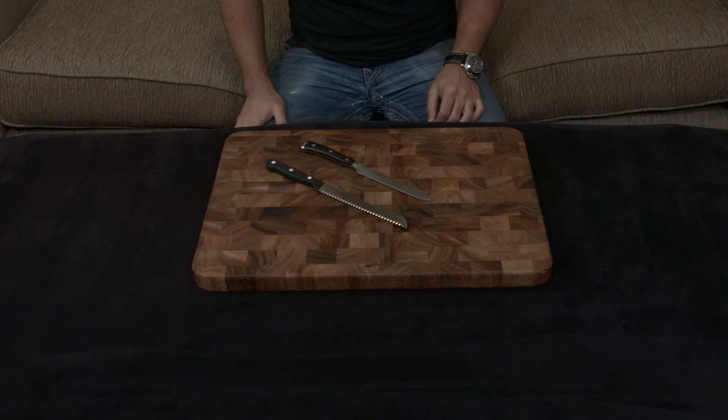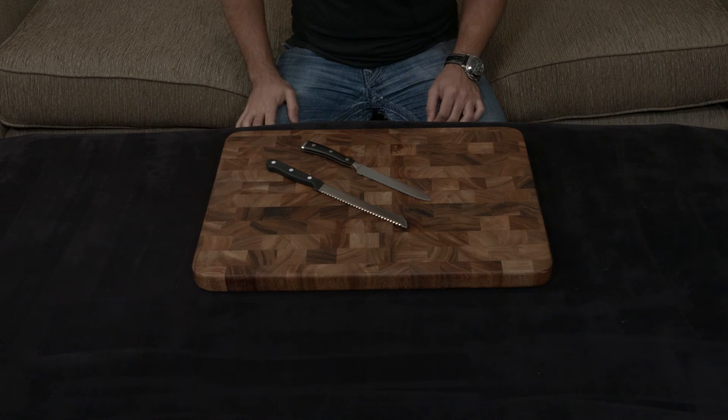At the end of the day, it comes down to personal preference. If you have any questions, comments, or concerns, let me know — I'm going to put a link down to both below, and I will talk to you very soon. Thank you very much.